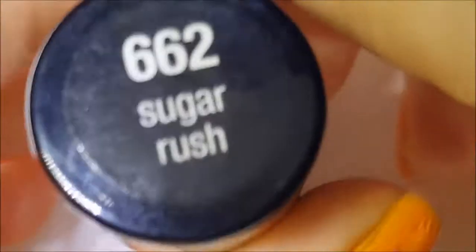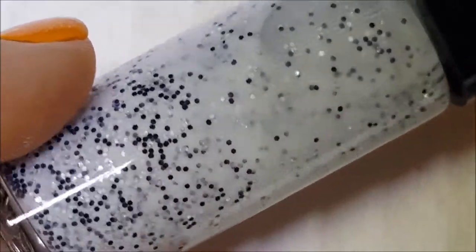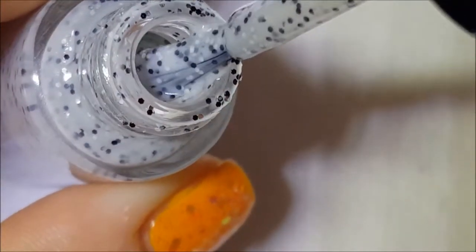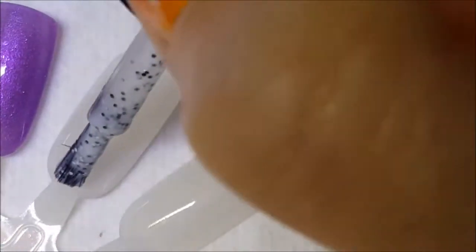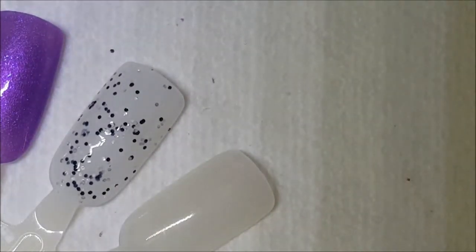This one is called Sugar Rush and it's almost kind of a gray colored crelly with matte black and metallic silver hex glitters. There it is on the brush, and here is one coat on the swatch. This one has a little bit of a tricky formula — it doesn't seem to be the greatest.